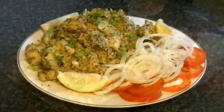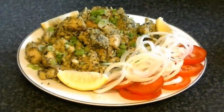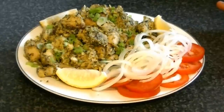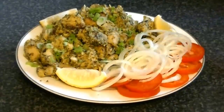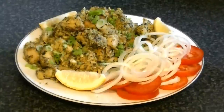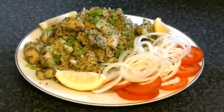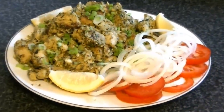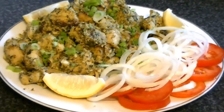Now put it in the dish. Serve with salad and lemon wedges, and you can also make chutney with it. Be careful about the salt because there is a lot of salt already in the meat tenderizer, so be careful when you add it. Thank you for watching the video.